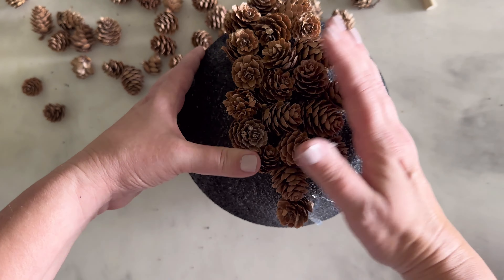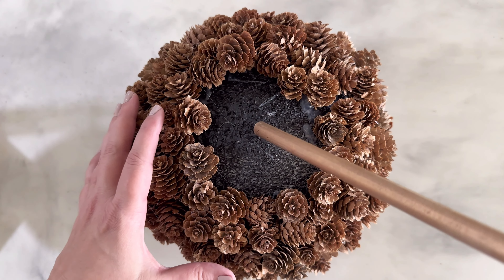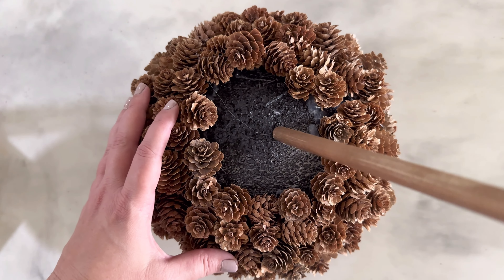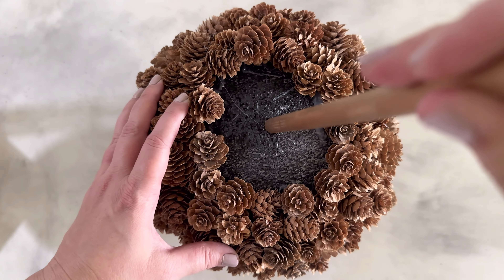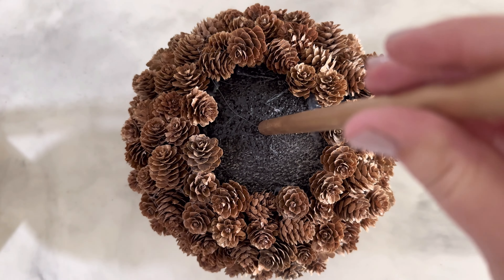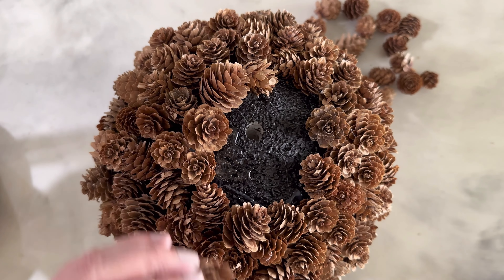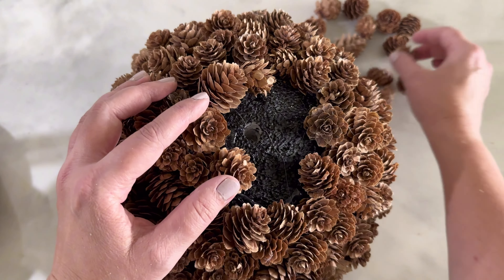Before completely covering the styrofoam ball, you'll need to add the hole for the dowel. Insert the dowel to make a hole about one and a half inches deep into the styrofoam ball, then remove it. Continue filling in the surrounding space with pine cones until the entire surface is covered and only the hole remains exposed.